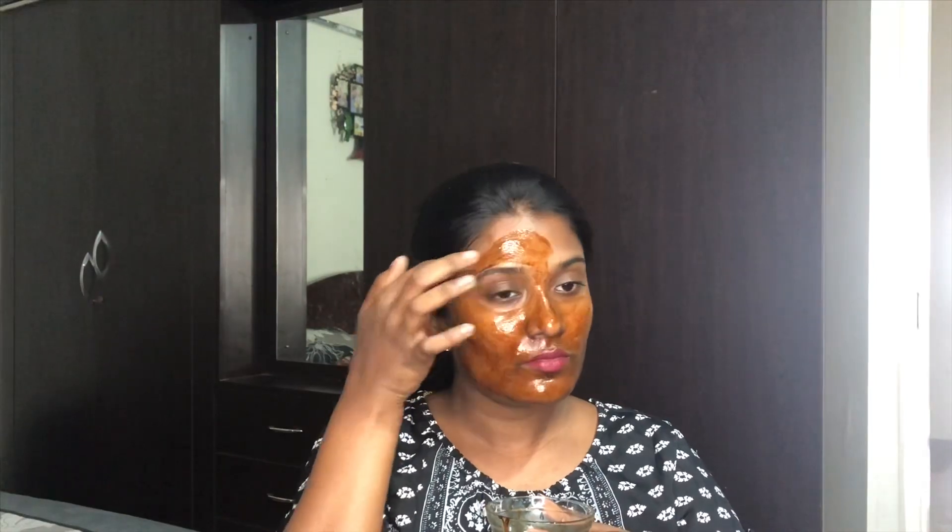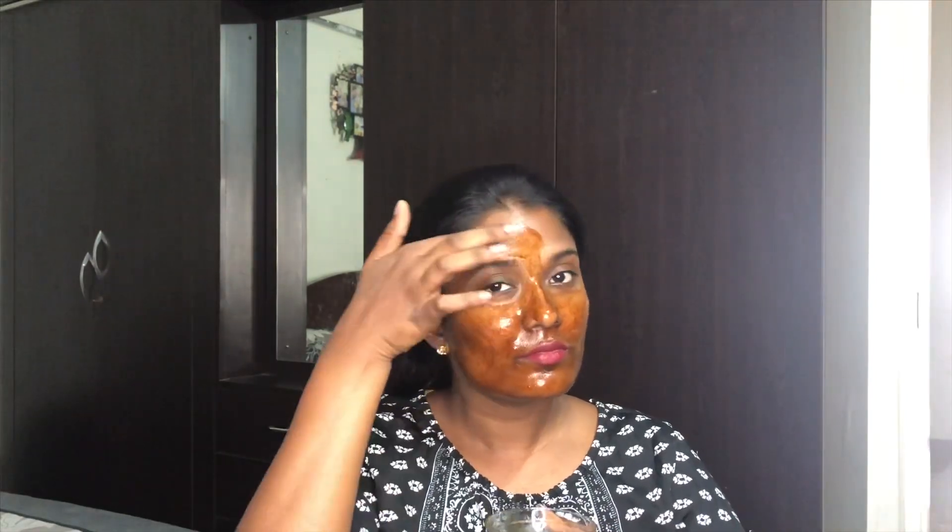The next beautiful ingredient, aloe vera gel, is definitely going to suit your skin — it's going to hydrate, nourish, and it will definitely help in the regeneration of new skin tissues. So the combination of both these ingredients is definitely going to do an amazing job on your skin.